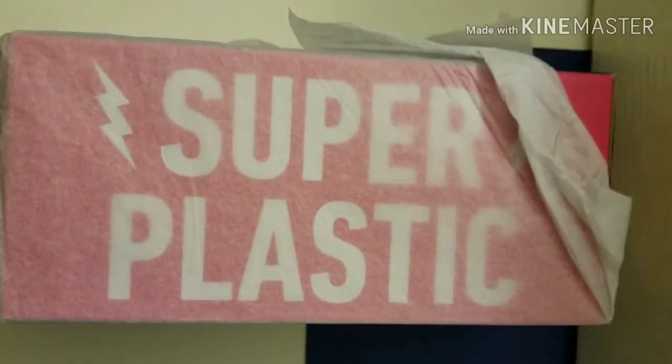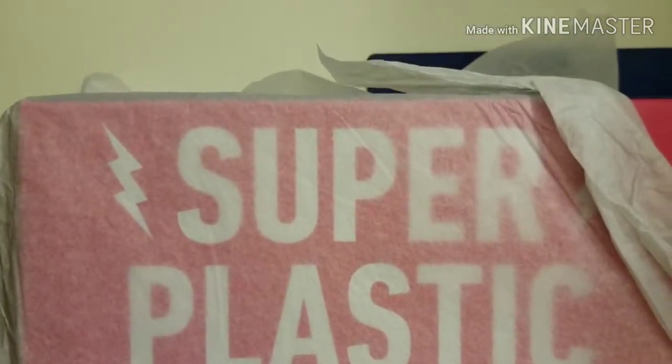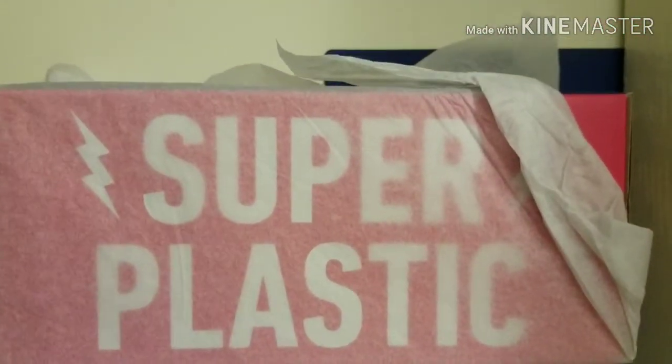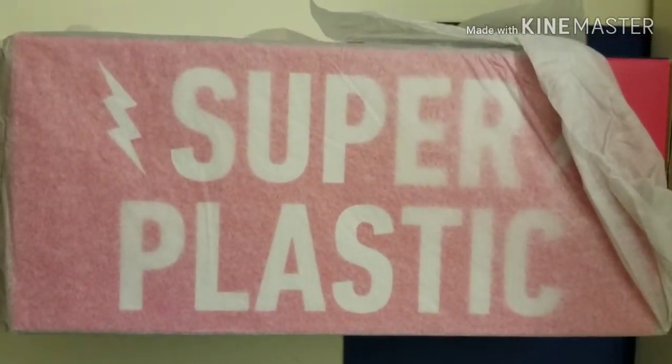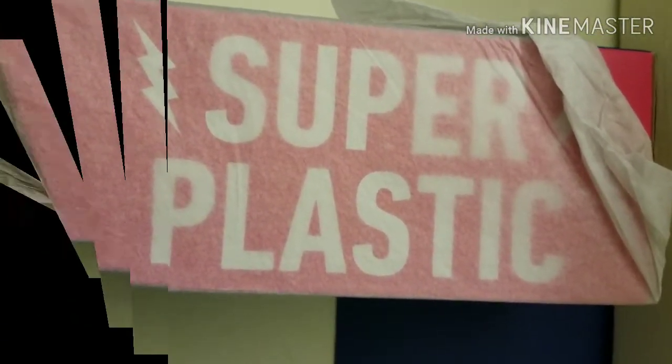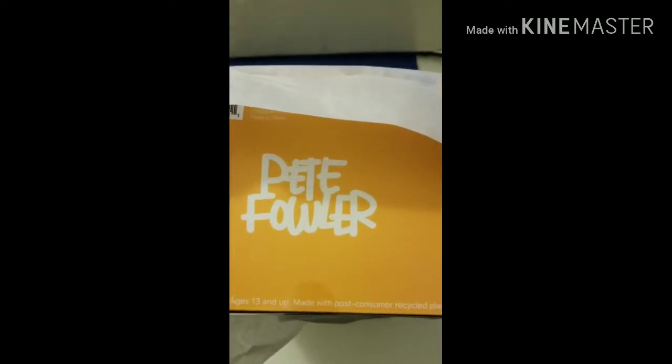It's a pinkish box — so who can guess what Super Janky figurine this is? Or is it even a Janky? Leave your comments below. There you go — it's a Pete Fowler design, which gives you a little bit of a hint as to what character it's going to be.